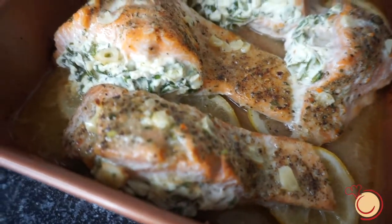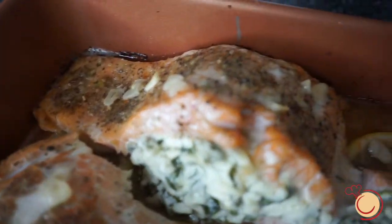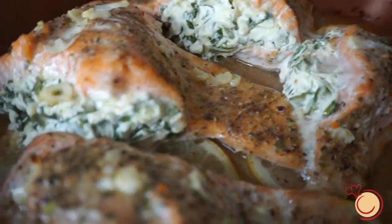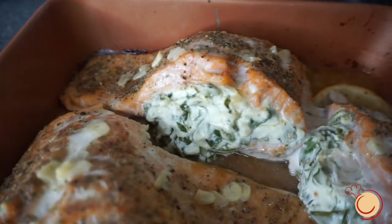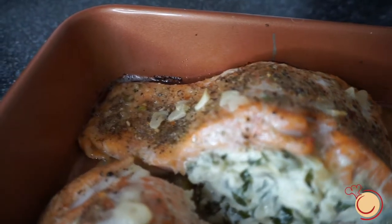It's been about 10 to 15 minutes since we placed our salmon in the oven. As you can see, our salmon is all done. Our creamy stuffing is all cooked. Our salmon has that nice golden color, and you are all done and ready to share and enjoy.